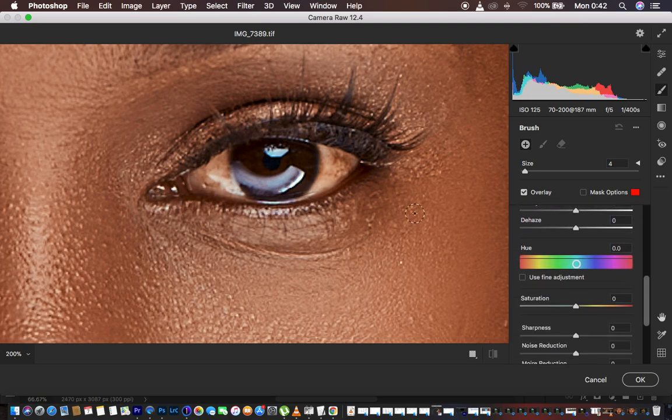Since we may have other random colors like reds or browns in the white area of the eye, come to the saturation and simply desaturate those remaining colors — don't exceed negative 60. After doing that, paint in the white area of the eye using the adjustment brush tool. Before doing this, make sure you save your brush as a preset: just come up here and select 'New Local Correction Preset', rename it to whatever you want, and hit OK.